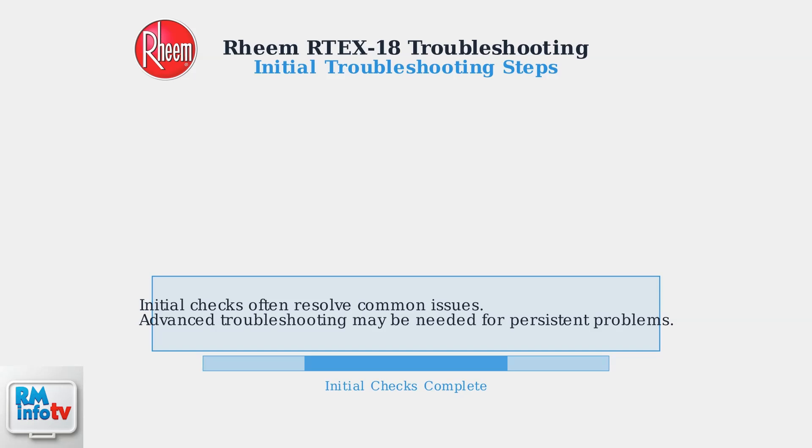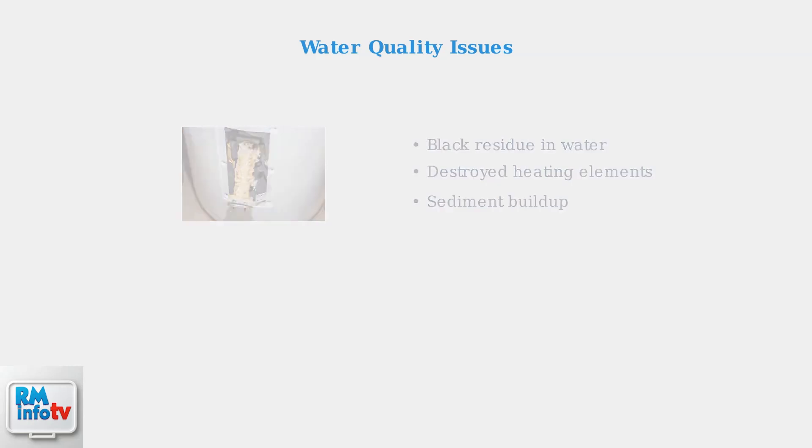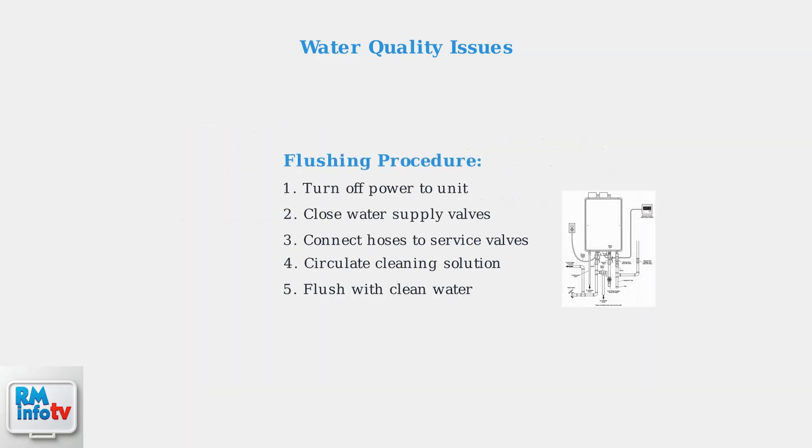If problems persist after completing these steps, advanced troubleshooting may be required. When basic troubleshooting doesn't solve your Rheem Artex 18 issues, advanced problems often relate to water quality. Black residue in your water typically indicates sediment buildup or heating element deterioration. The solution is to flush the unit regularly — this involves shutting off power, closing water valves, and running clean water through the system to clear accumulated debris.